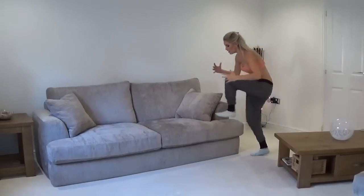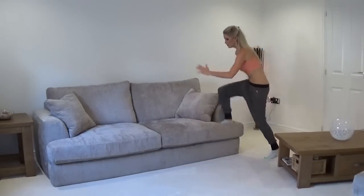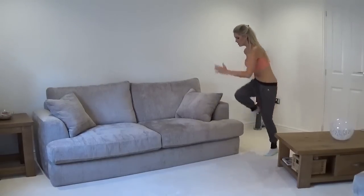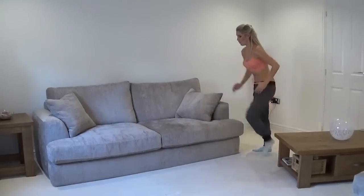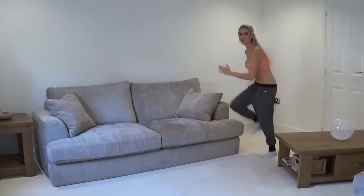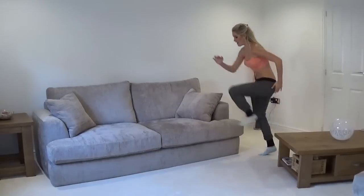Keep it nice and low, so you're not coming up to the top. Just getting that heart rate up a little bit. Give me a few more of these. Bring that knee into the chest. Good job - been excited for Christmas, ready to go.